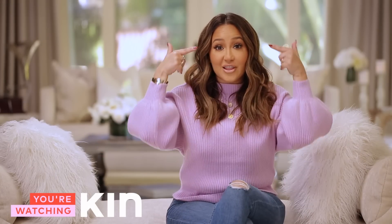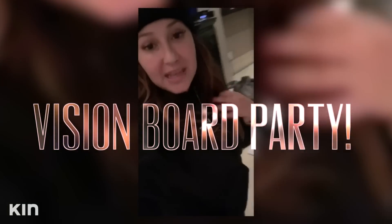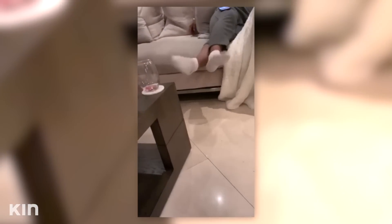So last night I had some girlfriends over. It was super casual — I did not look this cute. It was a rainy day here in LA and we decided to get together. First things first, have some snacks when the girls come over. We got ourselves a little cheese plate, a little bit of wine going, and my little popcorn bowl.